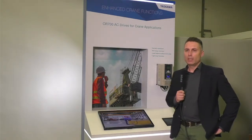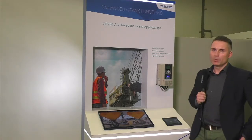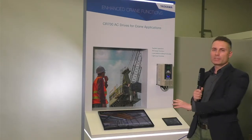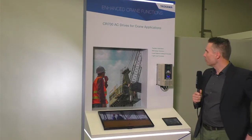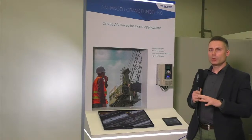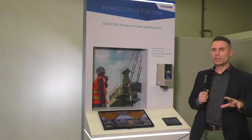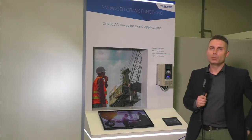The CR700 is packed full with new features which are only available with this drive. All crane features you already know from the A1000 series are also integrated here; we improved some features and added new ones. One of the new features is tandem operations — a synchronous position control to synchronize multiple hoist applications. You don't need any external controller anymore; everything is built into the drive and enabled by one simple parameter.